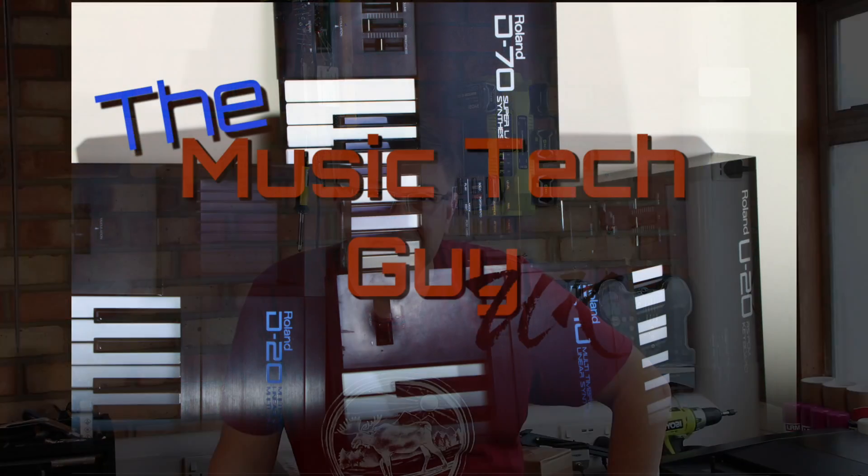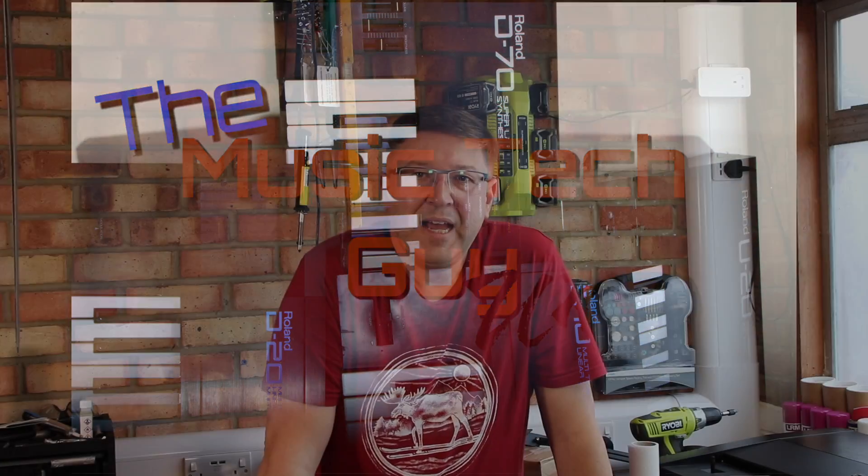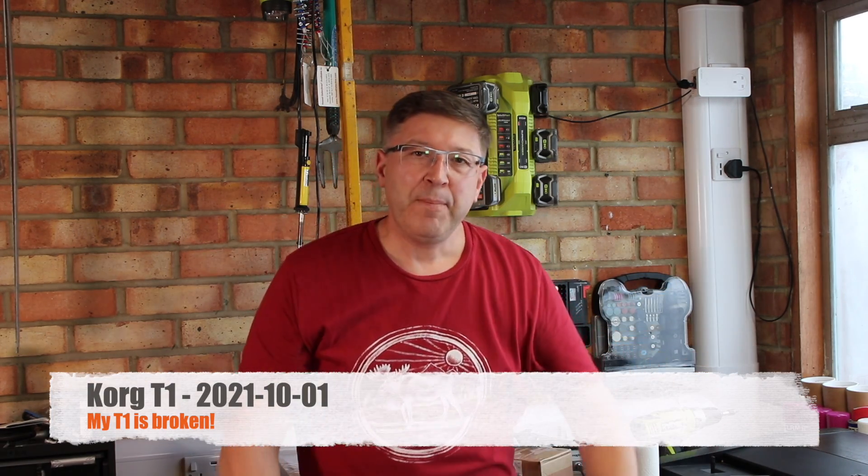My T1 is broke — what do I do? To be fair, it's not my T1. My T1 is sitting here in rude health, but it is the plea from one of the subscribers to the channel whose T1 is broke. Rather than me tell you what is wrong with it, why don't I let Jeff do it himself?